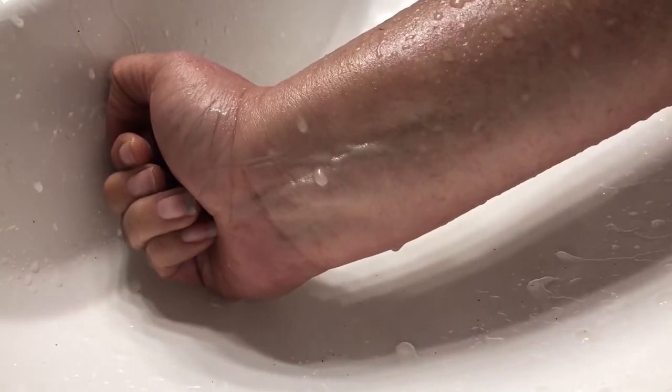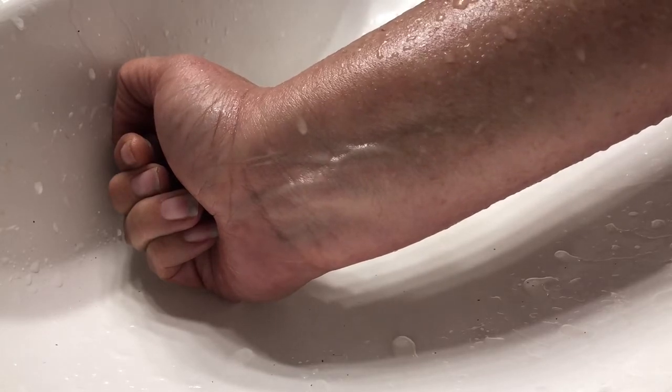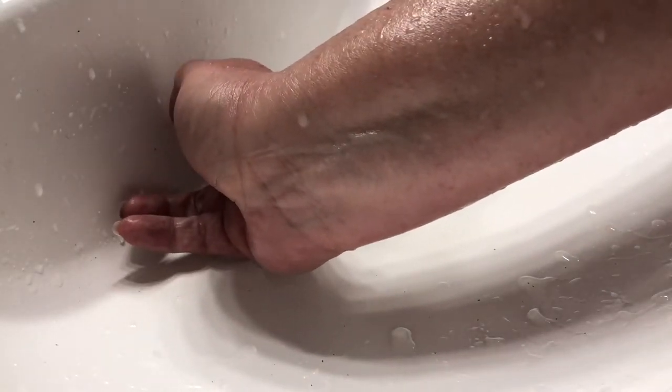Now my skin feels just like it does after I use one of their body conditioners that come in the black pot. It's not greasy, not oily, there's nothing you need to rub off — it's just moisturized. The water beads up on it but it's not sticky, goopy, or greasy. My arm feels both clean and moisturized.